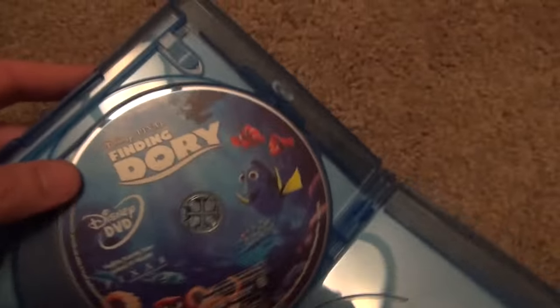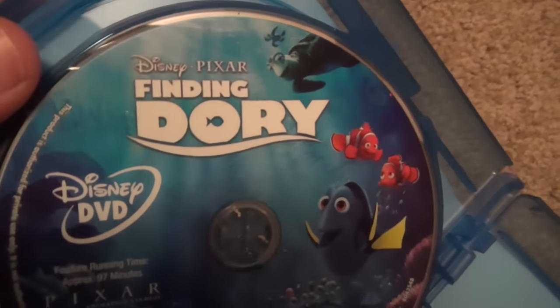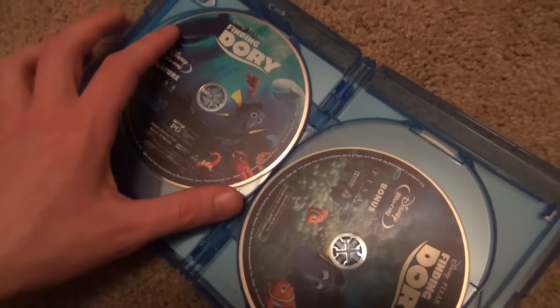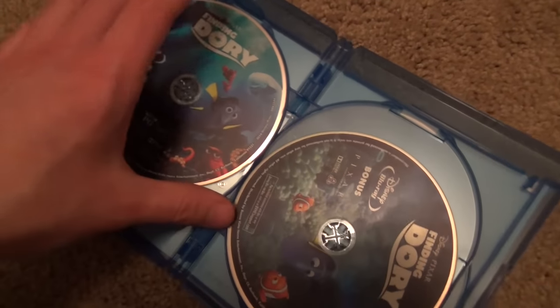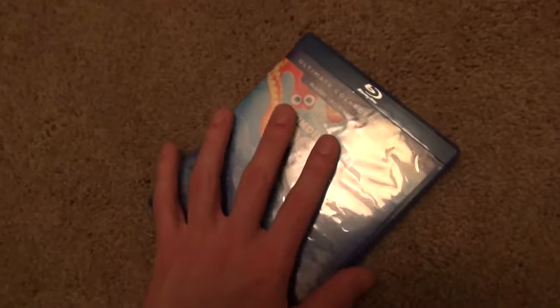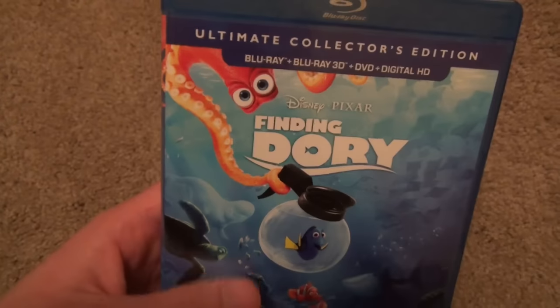And then on the back we're going to have the DVD, which again has very nice artwork. So definitely the Disney Pixar releases are an exception to the other Disney movies which are now being released with the plain boring blue artwork on the Blu-rays. They really do put in a lot of effort for the Disney Pixar releases, so that's pretty cool.